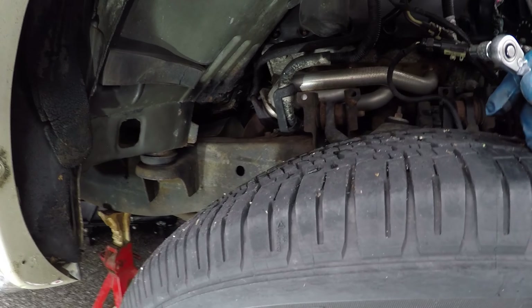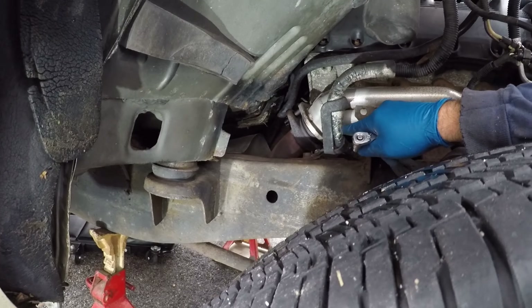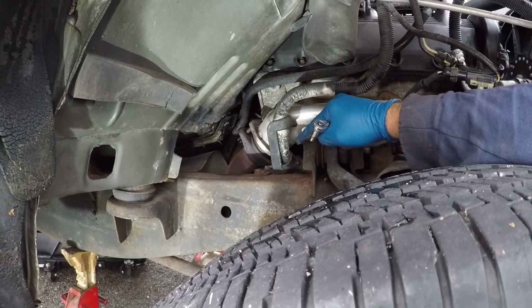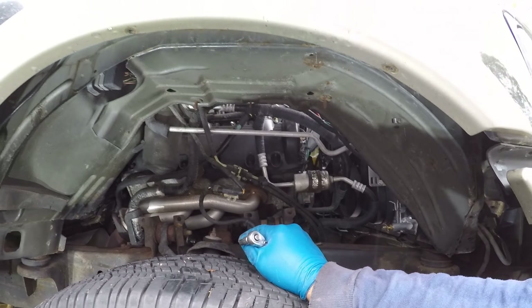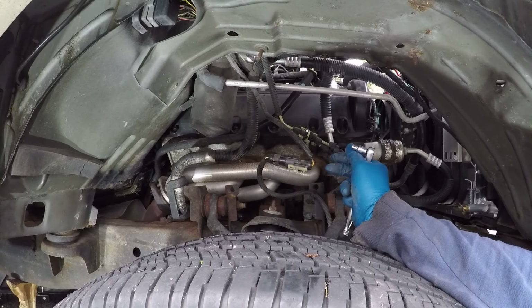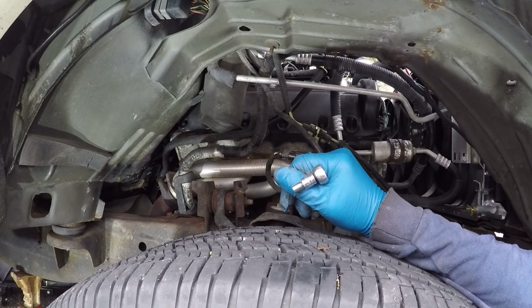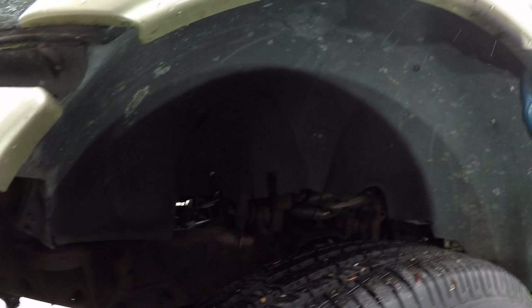I'm going to remove them and hopefully this will come out. Now that I've got the fender well out, I can get to the bolts easier and I need to find out where the O2 sensor wire runs in the upstream. It looks like it must be right down in there. I'm going to have to locate that. I'm going to take the other fender well out. This connector had to be removed from the fender well, and I think that should be it for this side. Same thing with this side.